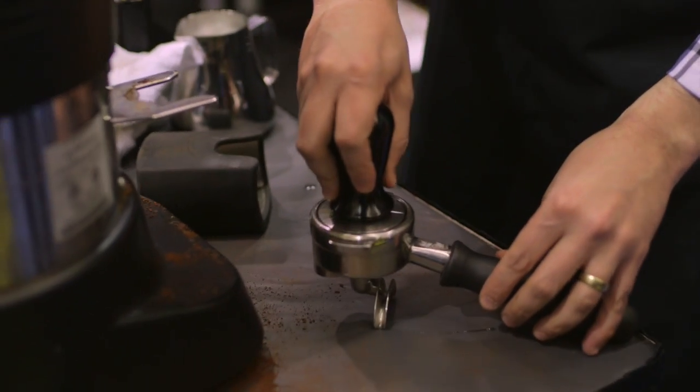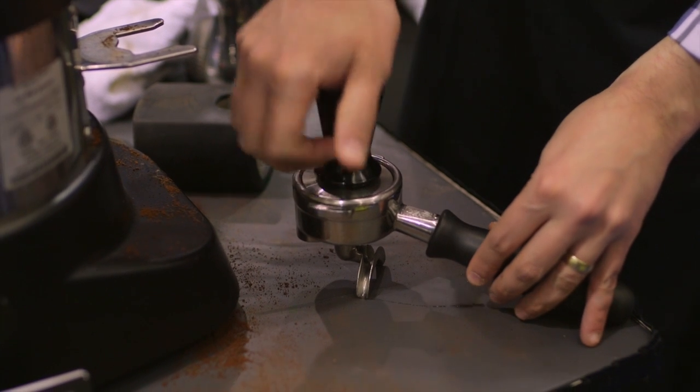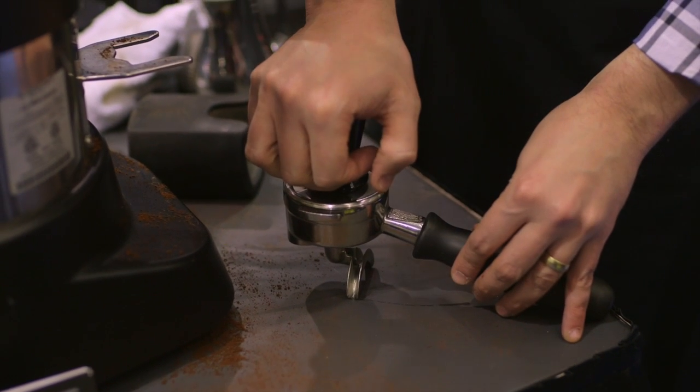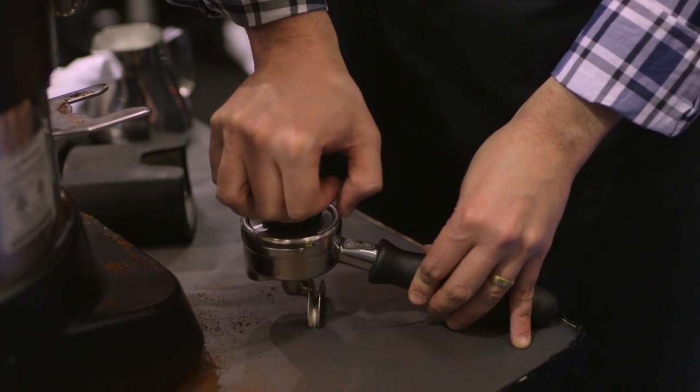So this calibrated tamper, as I push it down, is going to tell me when I hit 30 pounds of force. And it's going to feel the same way whether I'm tired or whether I'm happy, whether I'm physically large or a very lightweight person. Using the Espro Tamper is one of the only ways to lock in your tamping step of your espresso making every time, so that the next shot is tamped exactly the same way as the previous one.